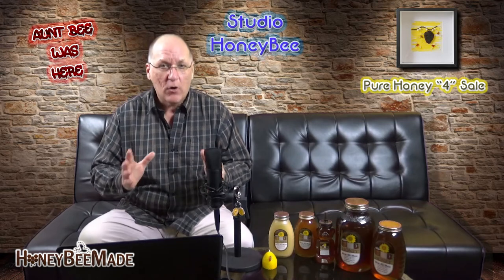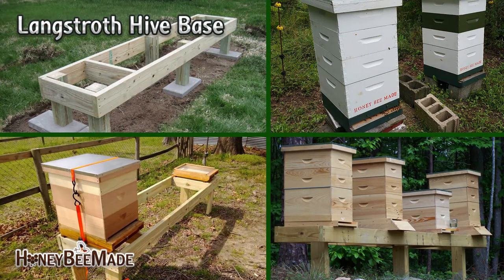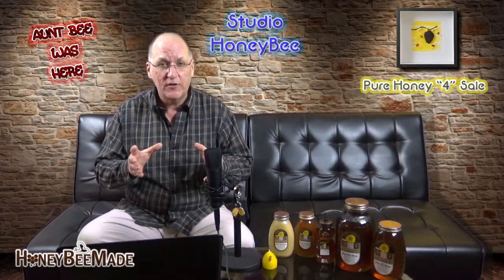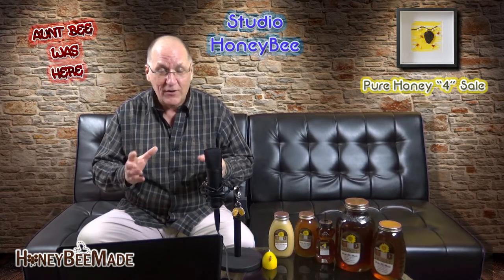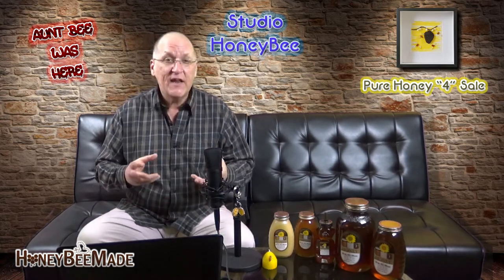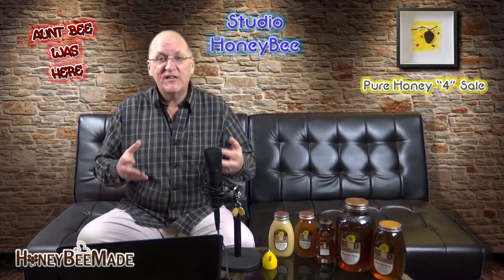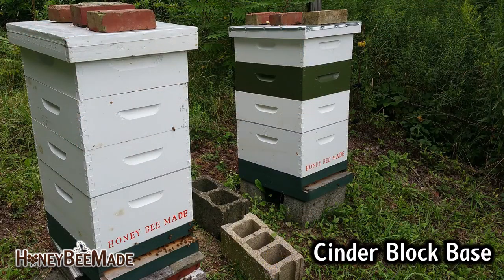So let's take a look at the Langstroth setup. First, you're going to need a base — something to set your colony on, your hive on. The base can be made of anything that is weather resistant and keeps the hive up off the ground, but not too high off the ground. Remember, if it's too high off the ground, you're still going to need to lift those supers off the top of the hive, and they weigh a lot. And when you have a bunch of bees buzzing around you, you don't need that added stress. Hive stands allow for good circulation and minimizing dampness within the colony. They can be purchased or you can make your own. Me, I just go with cinder blocks to save a little cash, and they really don't look that bad at all.